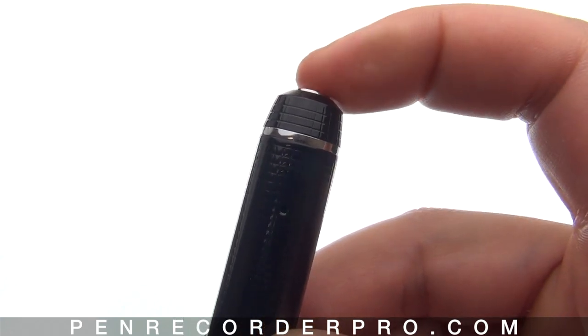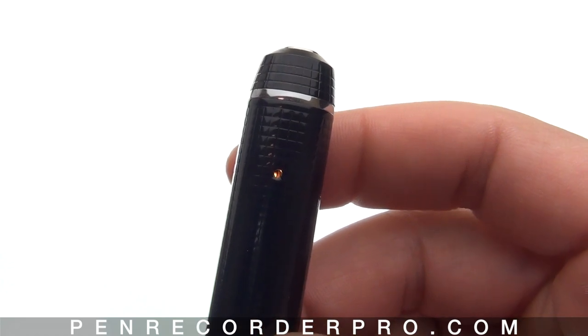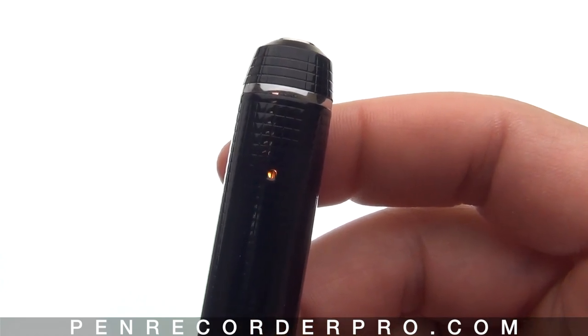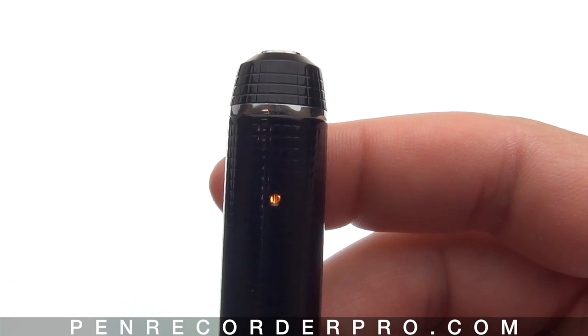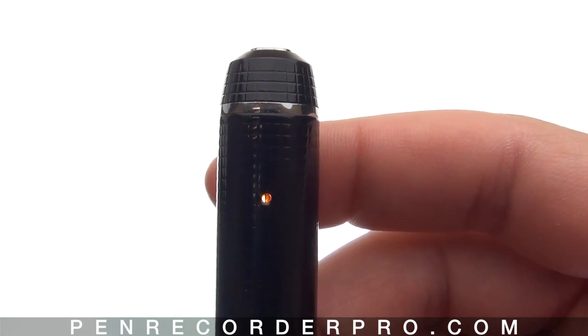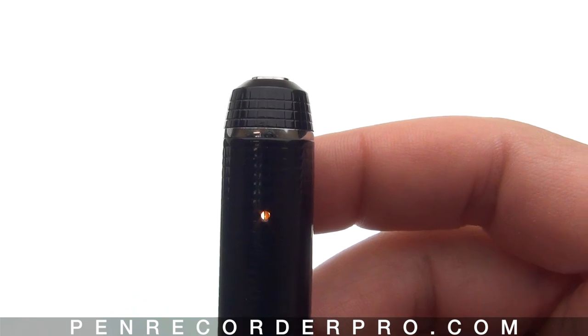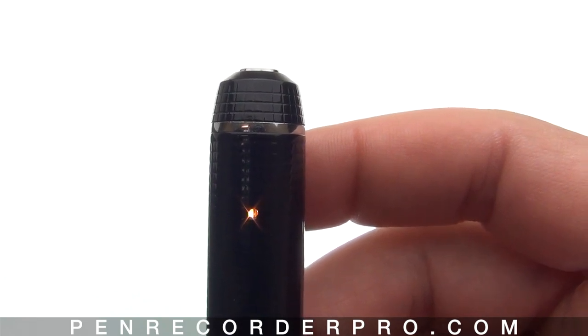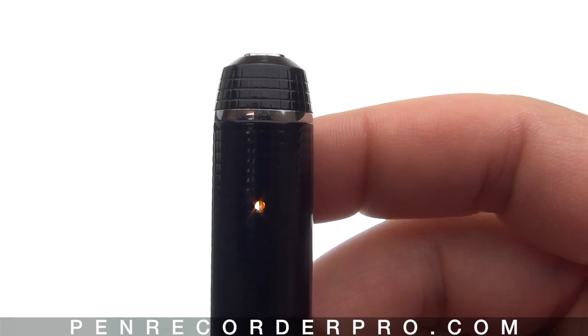It then turns off for the remainder of the recording. To stop recording, click the button down again. At this point the pen is still on but it's in standby mode and the light will be a solid orange color. At this point there are three possible options depending on how you push the button: you can snap photos, start recording another audio file, or turn the pen off.